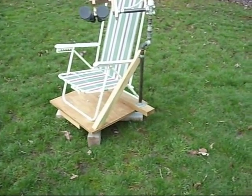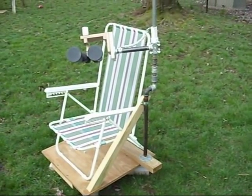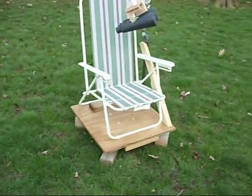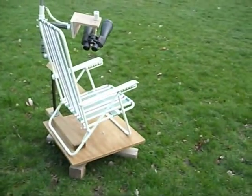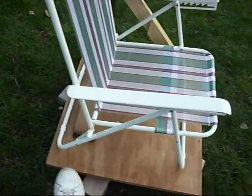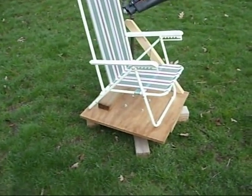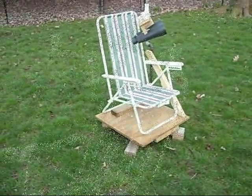Attached to that is a vertical pipe — a three-quarter inch pipe that's ultimately attached to the binoculars. Sitting on the base is a simple folding beach chair that reclines, and the whole base will rotate on this swivel. It's called a boat seat swivel, which is a pretty cheap bearing — I got mine for about $10 at Gander Mountain. Walmart also sells them.